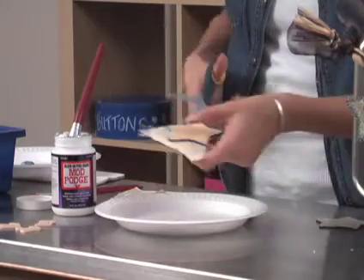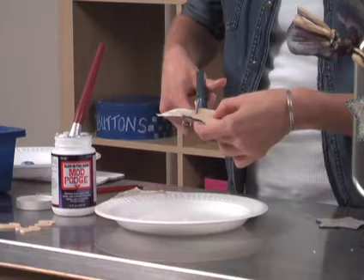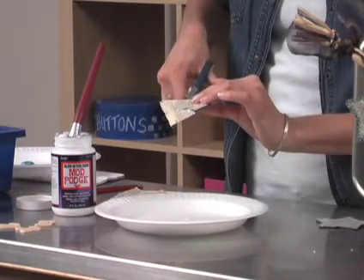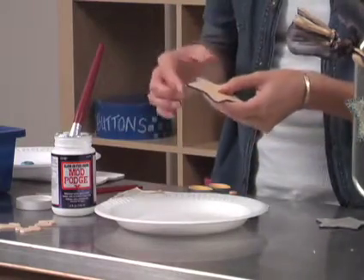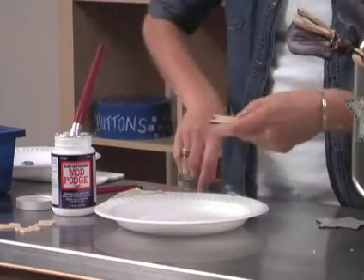I've got one ready to go. You're going to trim your edge like so, and I have to flip mine back and forth because the scissors don't get in there so easily. Then repeat for the other side. And I've got one ready here.